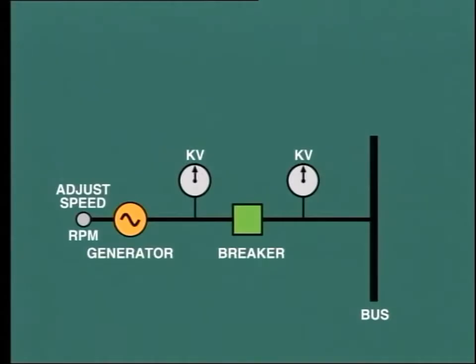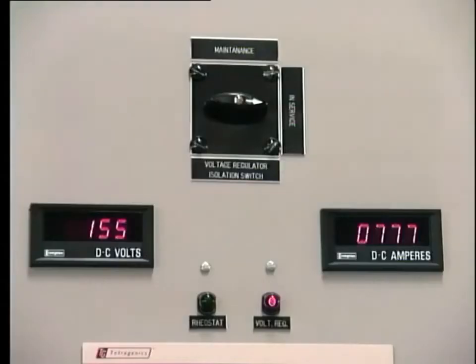Second, the generator terminal voltage must be adjusted to equal that of the bus to which it is being synchronized. This is done by adjusting the excitation. As the strength of the magnetic field is increased or decreased, so will the terminal voltage rise or fall.